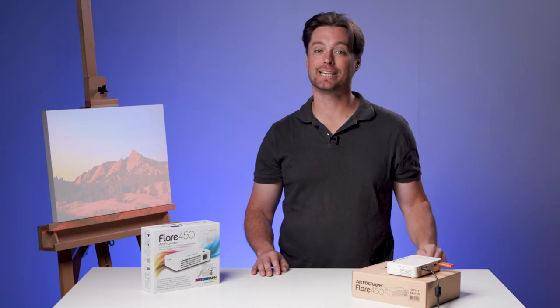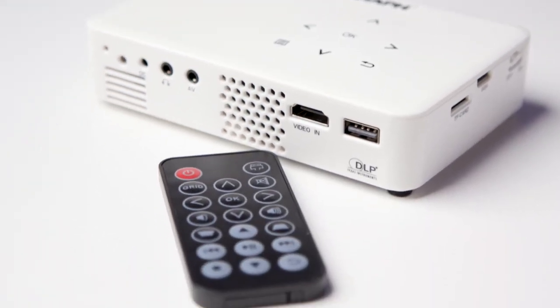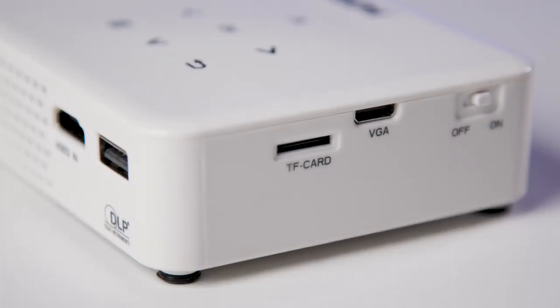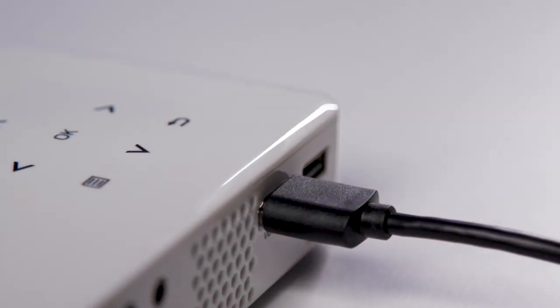Let's take a look at some of the key features in this projector. It's got controls built into the top here as well as a handy remote. It has multiple inputs, so you can load images onto a USB or microSD card. You can also plug it into your computer using an HDMI cord.